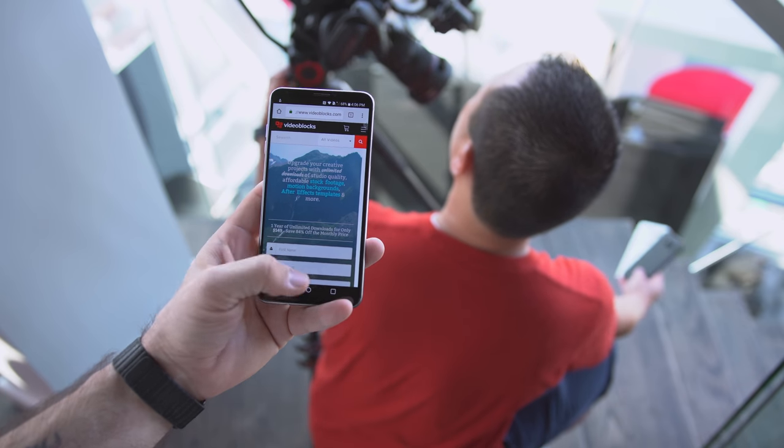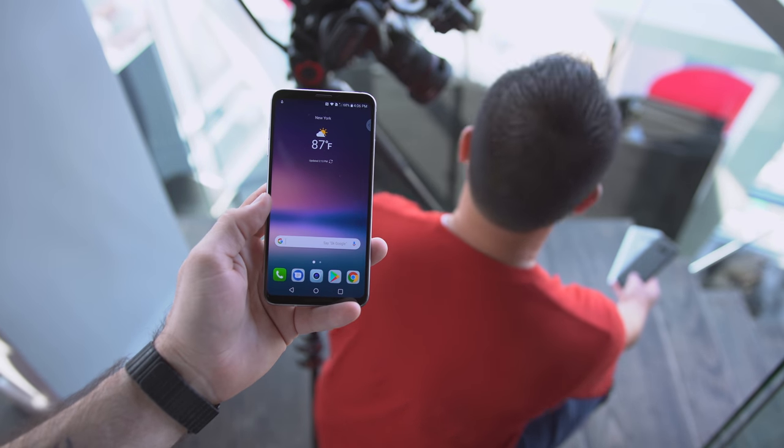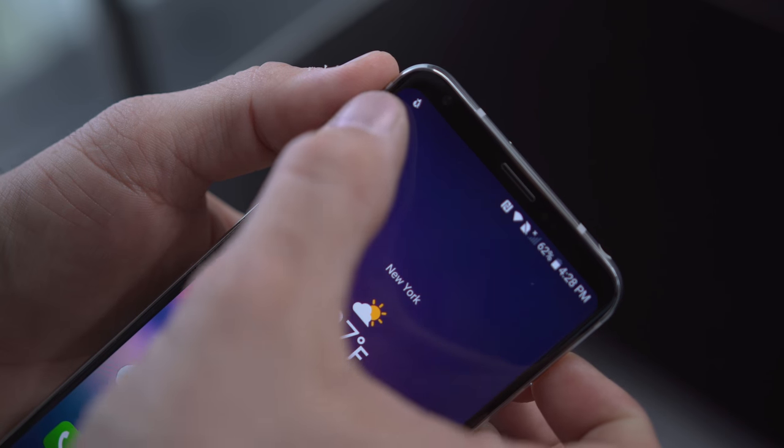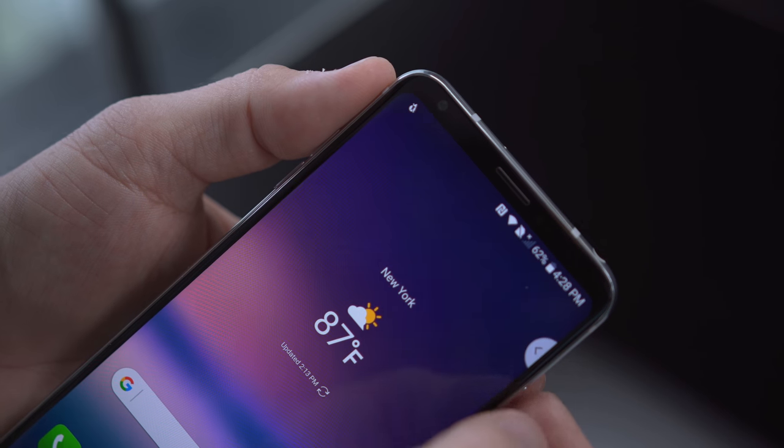One thing you may notice about the V30 is the fact that there's no second screen anymore — when you lock the device you don't have that nice little second display at the top. LG completely did away with that, and instead we have this nice little floating bar that you can move around the screen to wherever you'd like and get that same experience more or less.